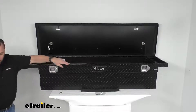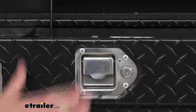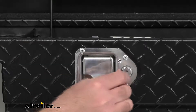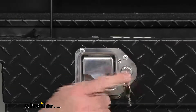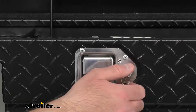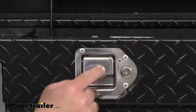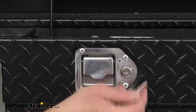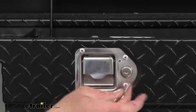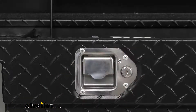The driver's side has the lock that you are going to use to lock up your box, which is a very convenient location. Before you jump into the cab of your truck, you can just easily lock this up, and it is going to lock both of those handles so both sides will be locked. You are going to get two keys included with this box, and it's going to be very easy operation.